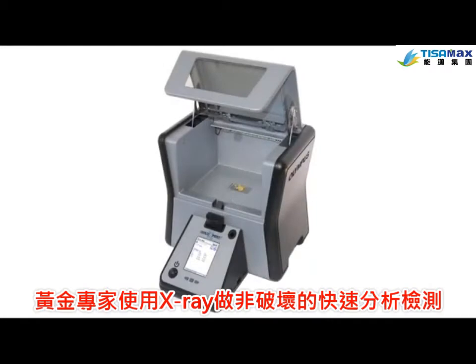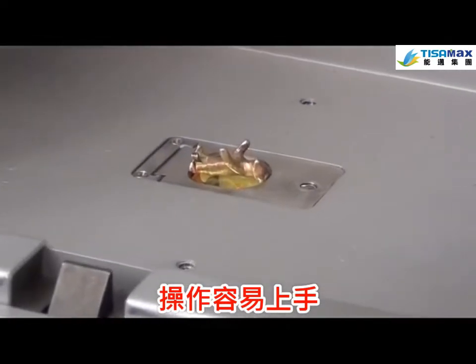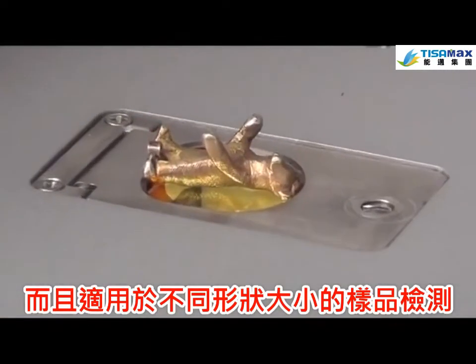The Gold Expert uses X-ray fluorescence, a non-destructive and fast analytical method to test samples. It's easy to use and adapts to nearly any sample size or shape.